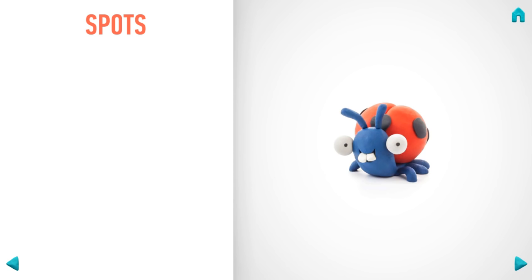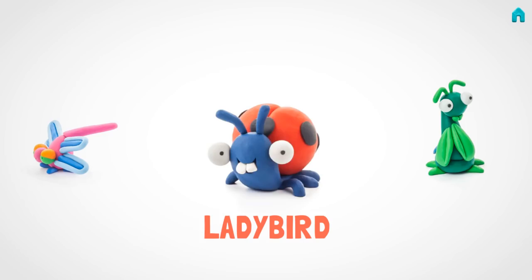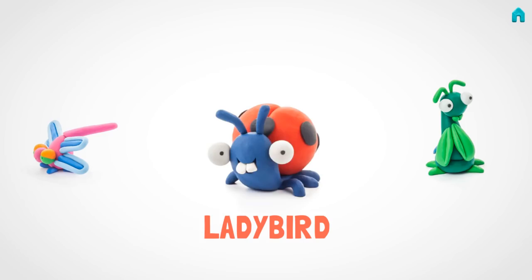You're done! Your ladybug is great! How about another figure? Give me a high five!